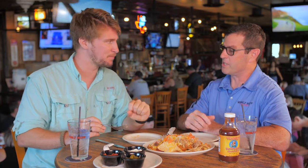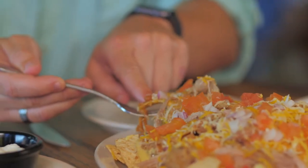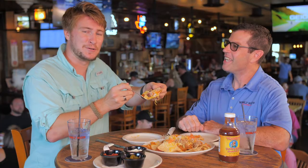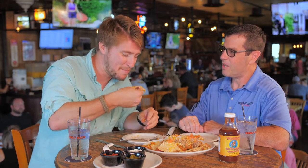We smoke it for about 15 hours at 220 on our smoker. That packs in the flavor — it gets that smoke in there really good. Pork shoulders are usually a tough cut, but the barbecue process breaks it down, makes it real tender and juicy, and gives it that flavor. This is a true barbecue nacho — just beautiful. Oh, it's about to get messy.